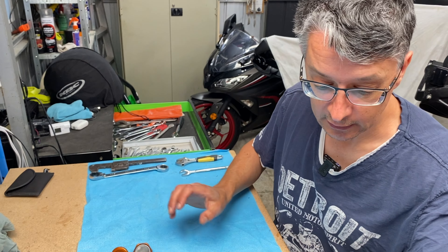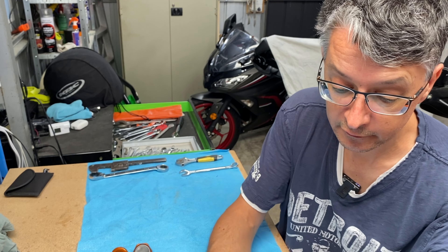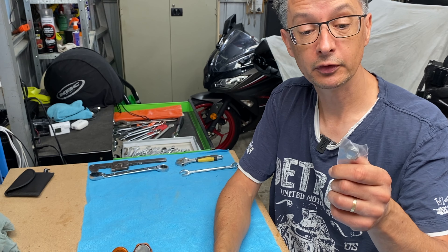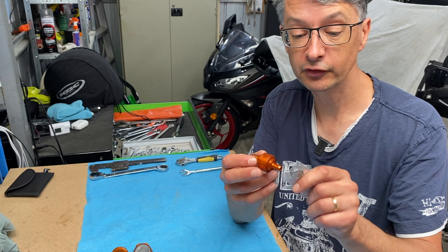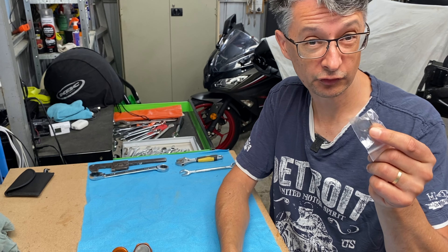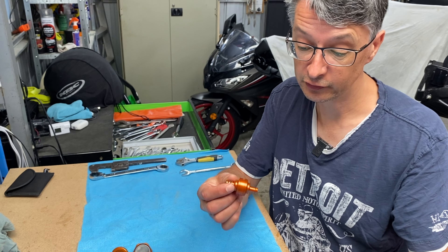Now let's have a look at the Golan product. In the box you get the filter and a little clamp to go on the hose clamp side. That's a replacement for the factory one that you're probably going to have to destroy to get off if you're swapping these over.